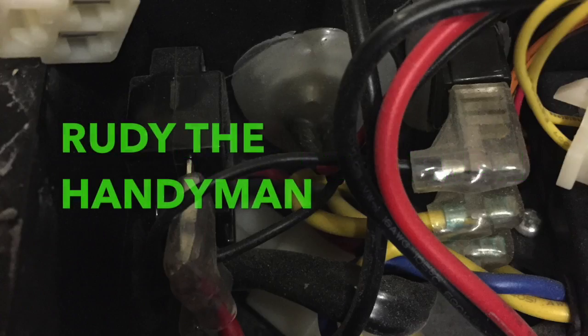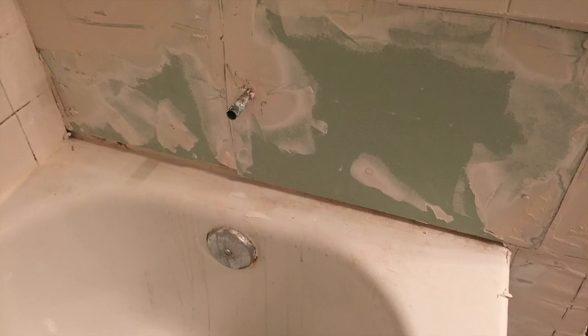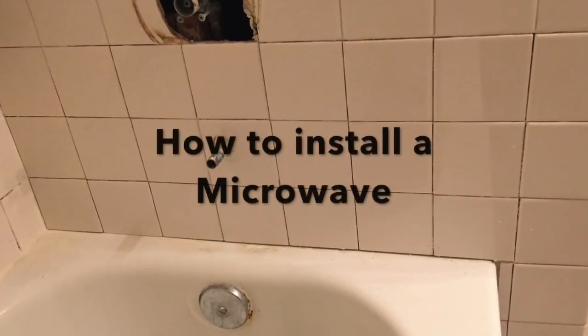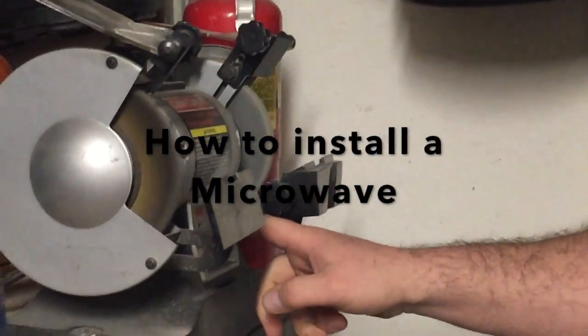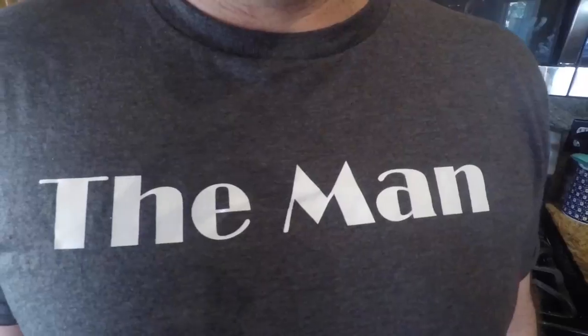Welcome to Rudy the Man — Rudy the Handyman! On this episode I'm going to show you how to hang a microwave. I've already hung this microwave, but now I'm going to tell you the story behind it.